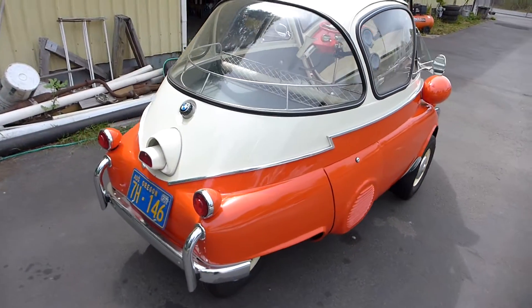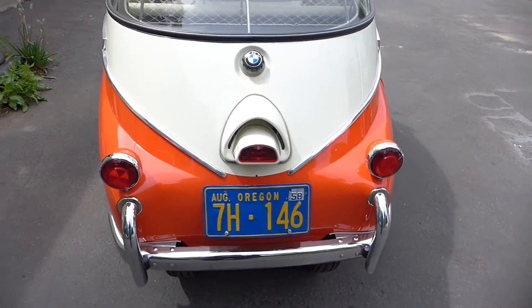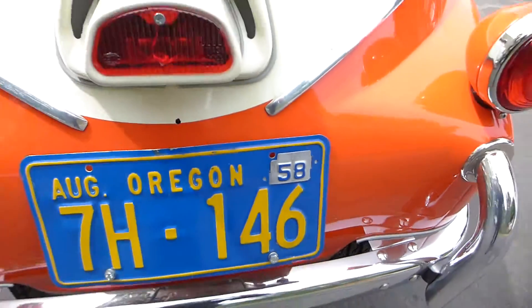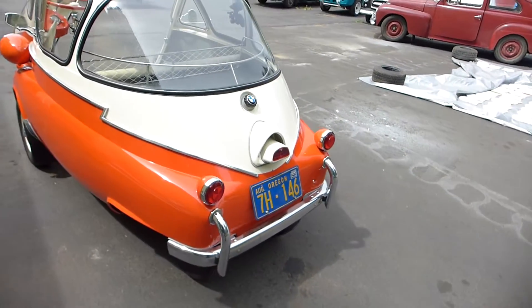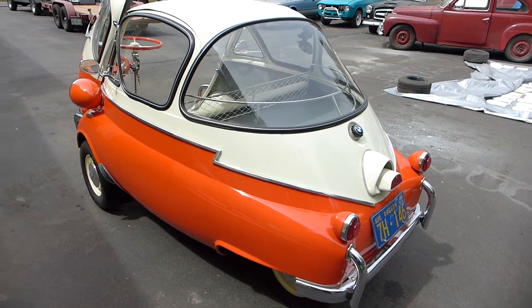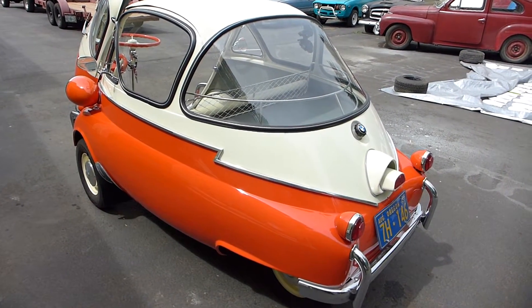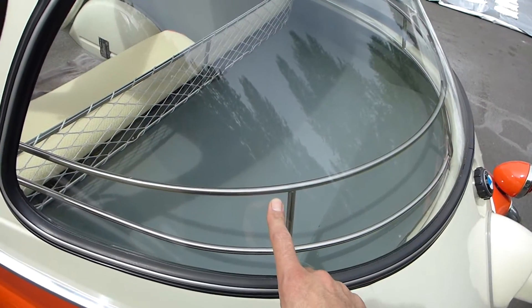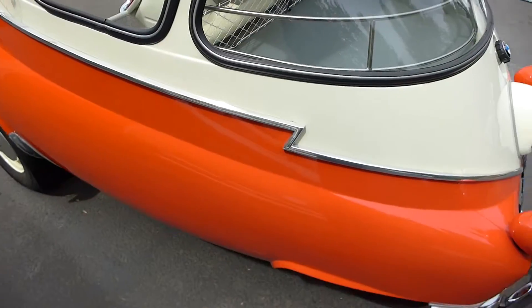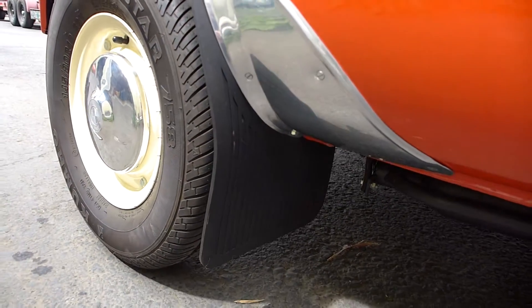So again, this is a '57 — oh excuse me, '58 — it's right there on the license plate. I was close. Z-mold Isetta. We're going to take it for a drive, but I just wanted to point out some of the accessories on this car: the Z-mold trim, two-tone paint, the interior luggage rack, and mud flaps with stone guards. Pretty trick.